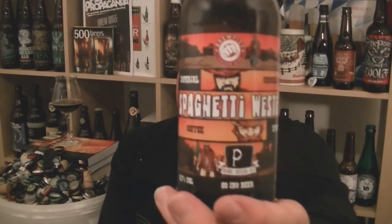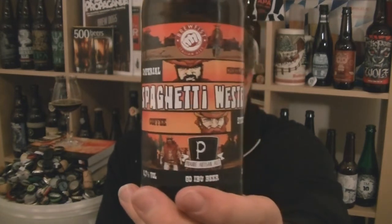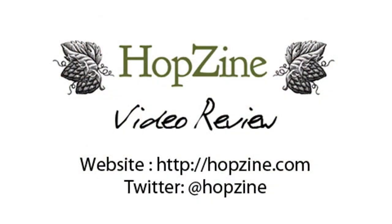That is absolutely stunning. One of the best coffee beers I've had in quite some time. I don't drink coffee personally but I love the flavour of coffee — it just doesn't agree with me sadly. That is a bottle of the magnificent Spaghetti Western from Brewfest, brewed in collaboration with Prairie Artisan Ales. It is a majestic Imperial Chocolate Coffee Stout, 8.7% ABV. Seriously good stuff. I'm Rob from Holtzene.com. That is one kick-ass Italian beer — in collaboration with one of the coolest American breweries around. Can't go far wrong. See you next time. Cheers.